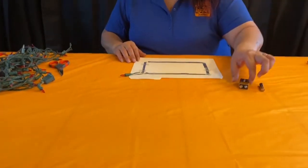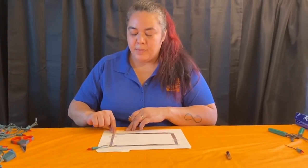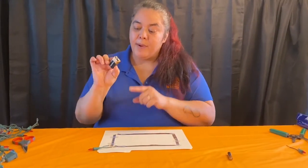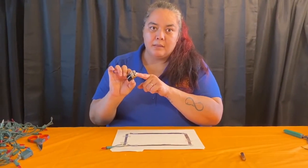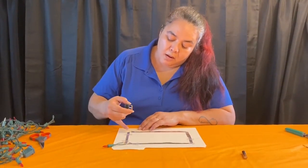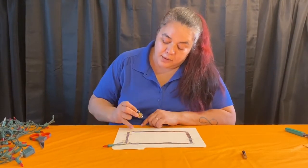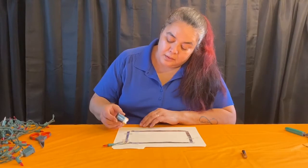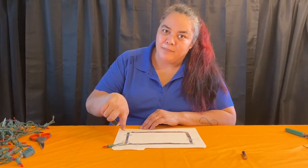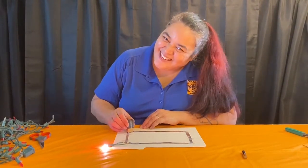Moment of truth! Take your battery and at the other corner — where the circuits are not touching, meaning the aluminum foil is not touching — take your battery with the two sides, negative and positive, and put one on one part of the tin foil and the other on the other piece of tin foil. If we did all our work correctly, that light bulb should come on. Wish us luck — there you go, All Stars!